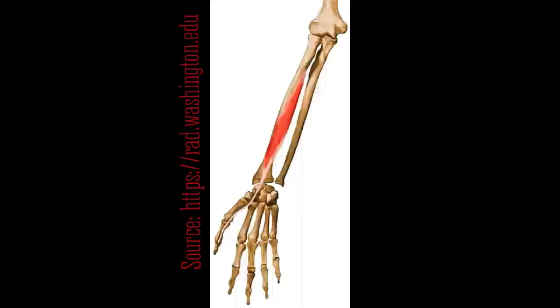Now that we know the location and have pinpointed it on my body where this muscle is, I'm going to go ahead and insert a photo so you know exactly what I'm talking about. Okay, so now that we know the location of the flexor pollicis longus muscle, we can apply its functions.